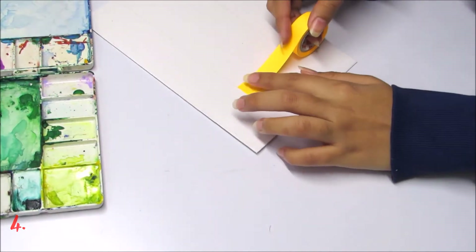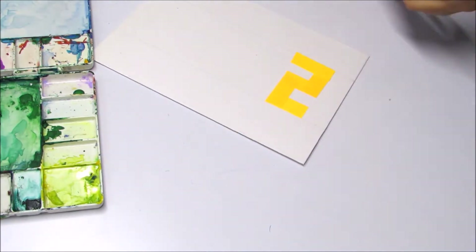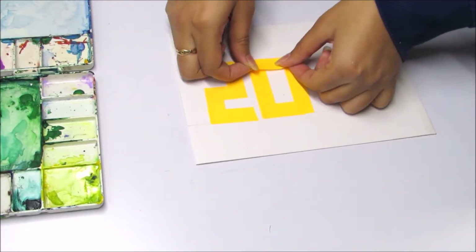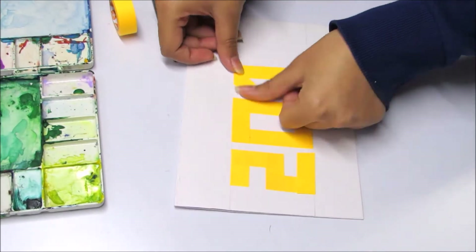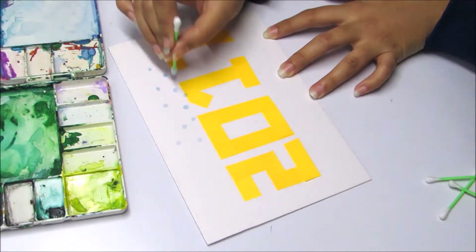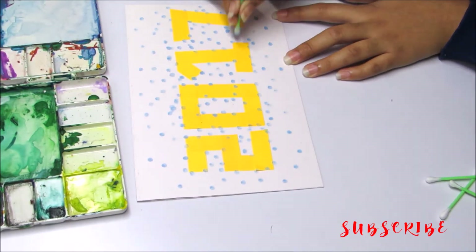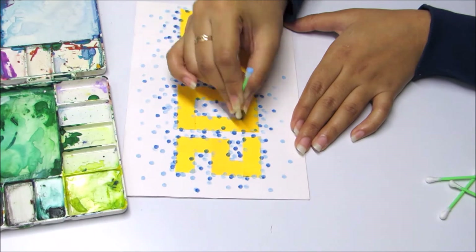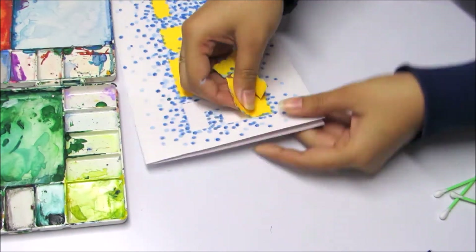In this next one, you will need masking tape to write 2017. You'll be needing an earbud to make the dots. Once the dots are complete, then take off the masking tape and you are done.